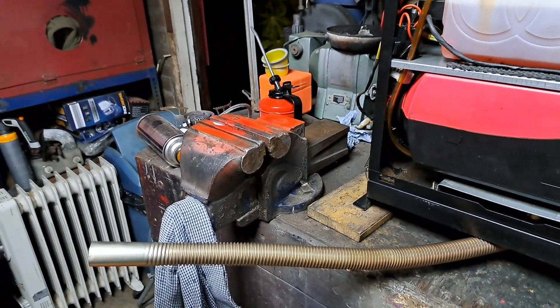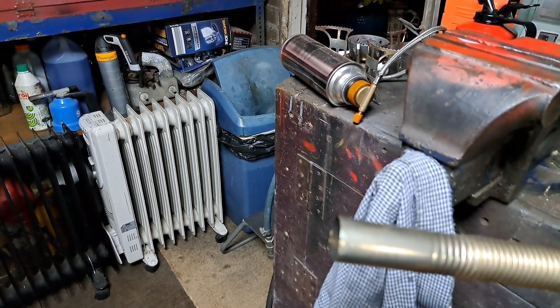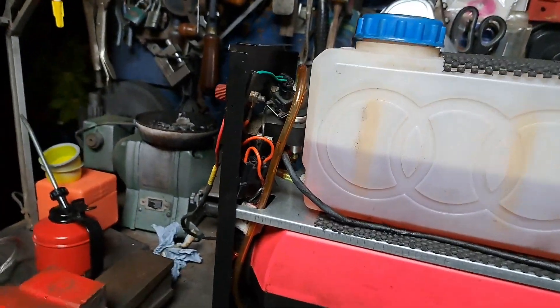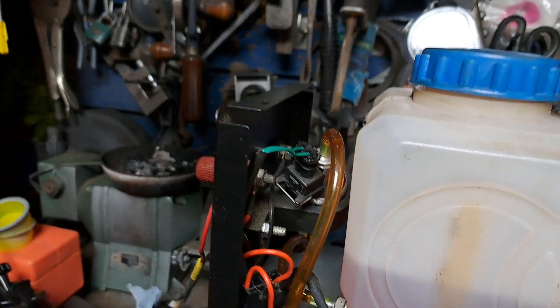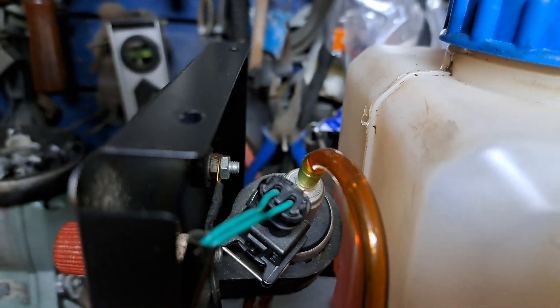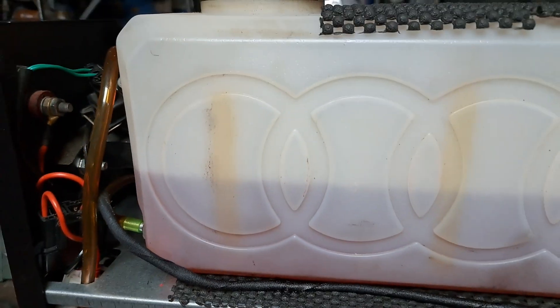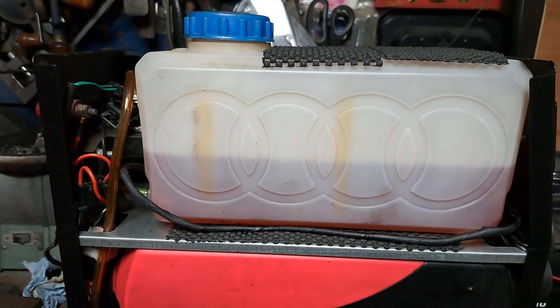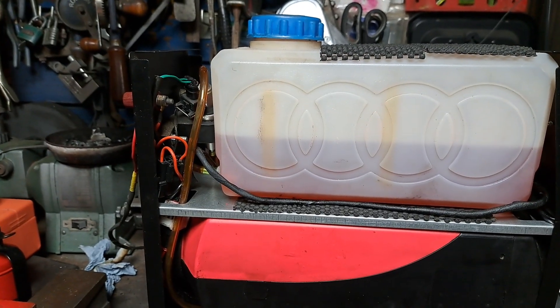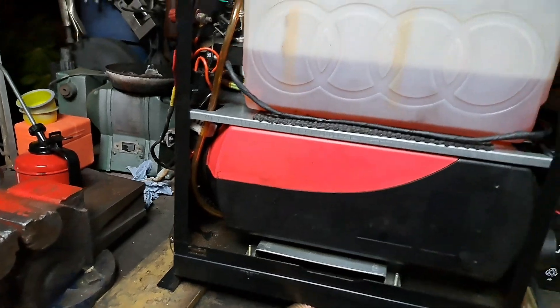It's burning now lovely and clear. Once it primed itself — I didn't do any priming, all the pipes were empty — it literally just primed itself up with some fresh red diesel, no veg oil in it, and it just fired up. It's running a good one.